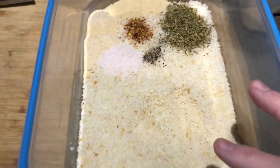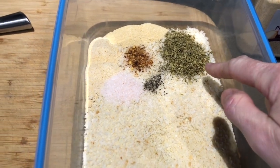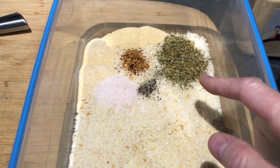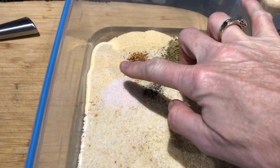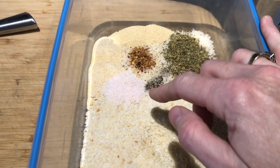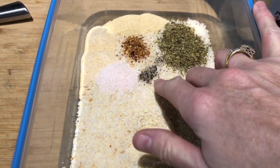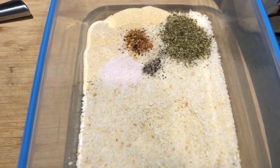For seasonings I have two teaspoons of oregano leaves, two teaspoons of garlic powder, about two to three teaspoons of garlic, about a teaspoon of salt, a little bit of pepper, and some chili flakes. That's my seasoning mix.